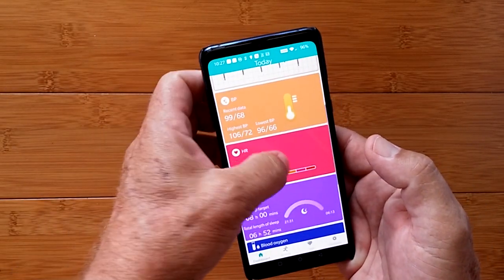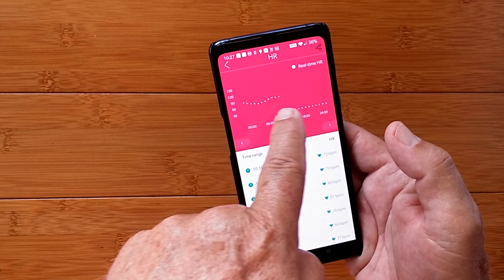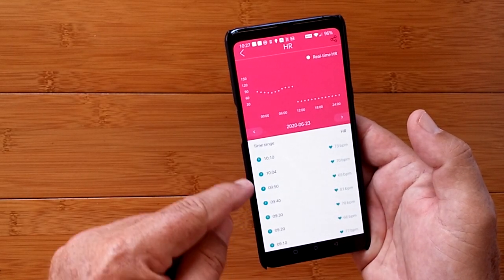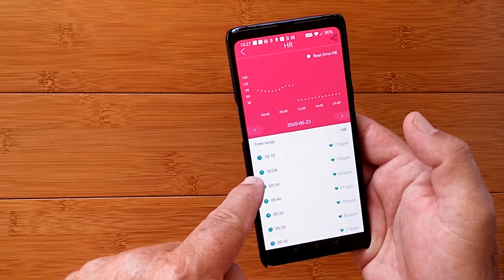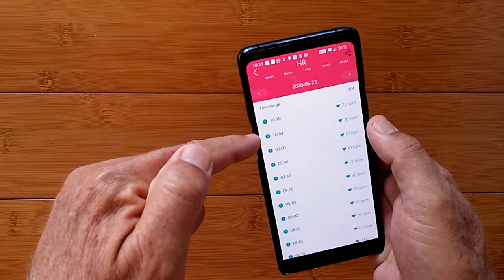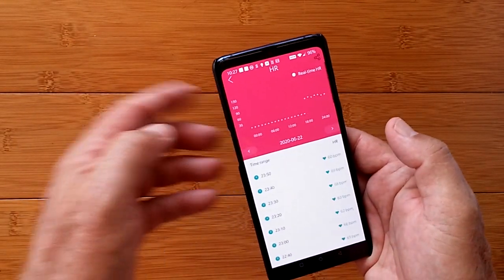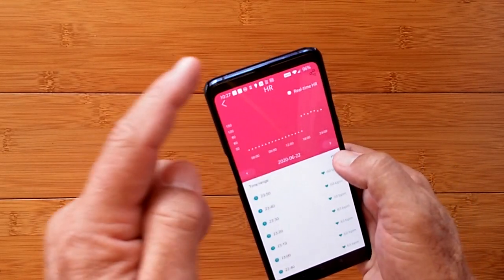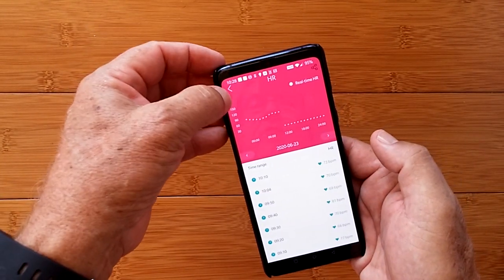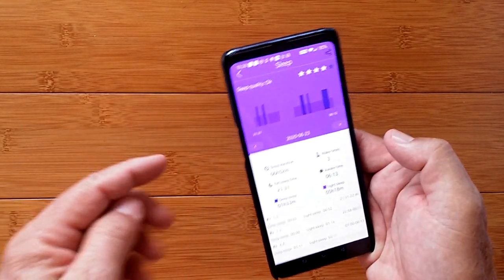Beyond blood pressure, now we get into heart rate — same kind of thing. You've got a dot pattern showing your half-hour readings up to the current time, spread out every 10 minutes it looks like, and additional ones if you do them manually. And there's yesterday when I first started using it, all the way to midnight and through to today. So you can keep this on and get continuous charts to give yourself a good baseline in blood pressure, heart rate, blood oxygen, and temperature.